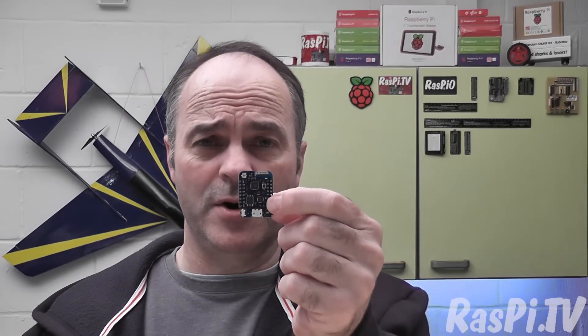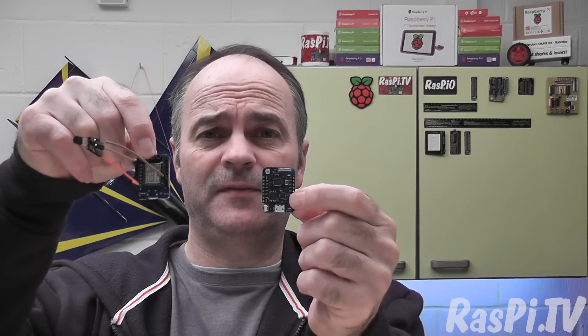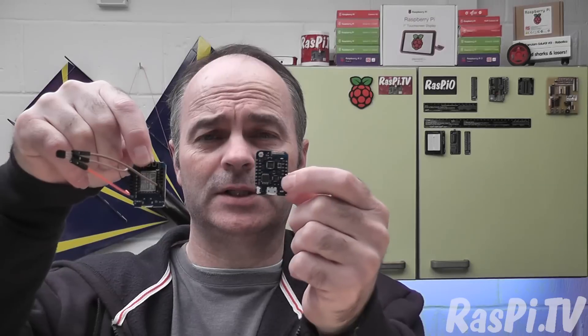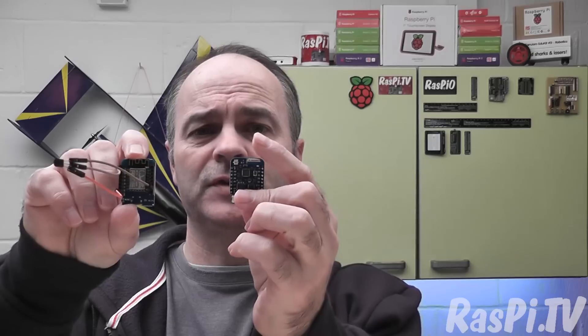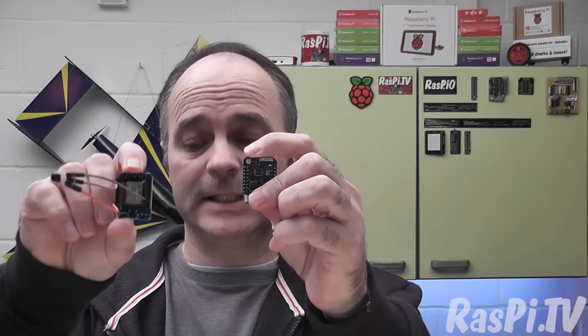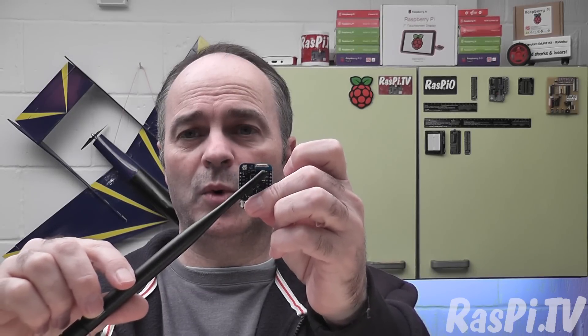This is the Wemos D1 mini Pro, and it's the same size as the D1 mini. It's got 16 megs of flash whereas the D1 mini has 4, although the flash firmware isn't written yet so you can't actually use it yet, but that will happen at some point. Also, instead of the PCB antenna on the D1 mini, you have a ceramic one on the Pro, but you've also got the capability of connecting an external antenna if you want, because there's a socket just here.